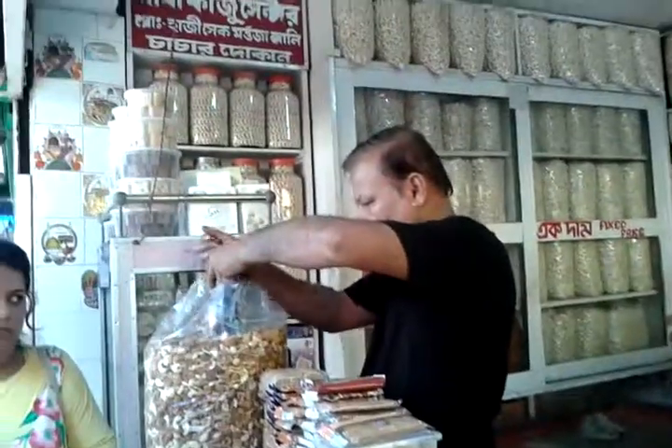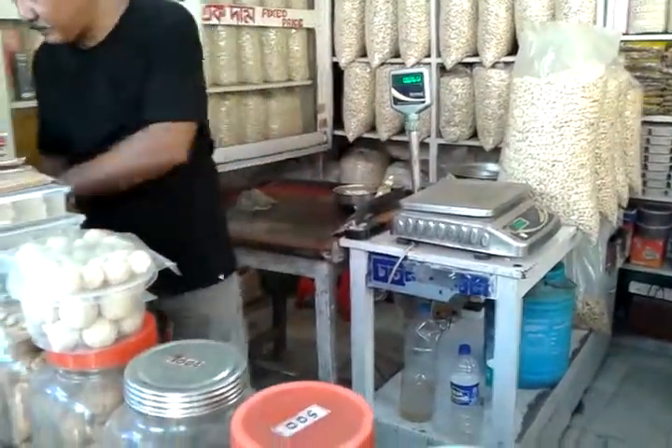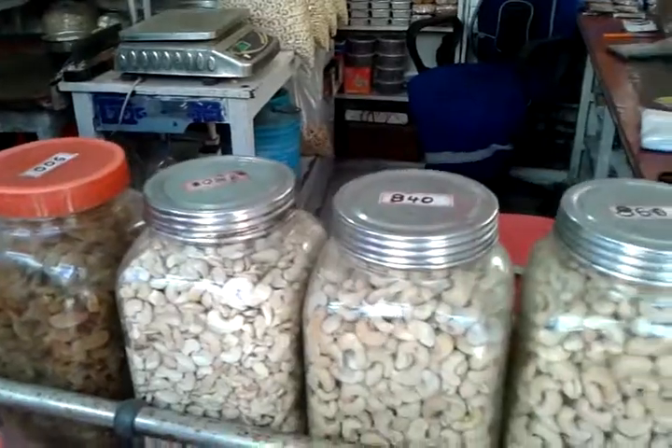I have to pick a bag. We have checked the list, we have to go ahead and check them in. Now we can see the list. The list goes on. I will show you the list. Let's check the list.